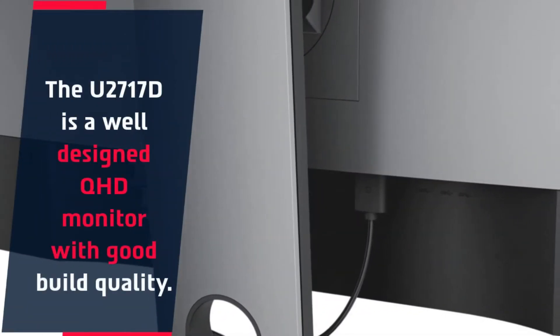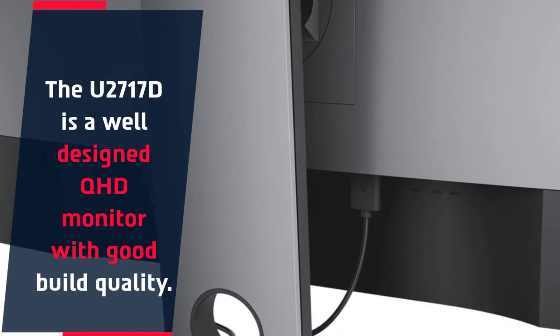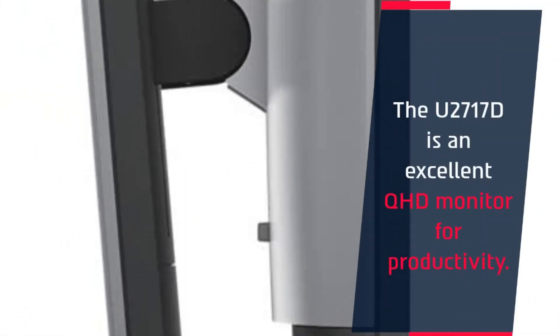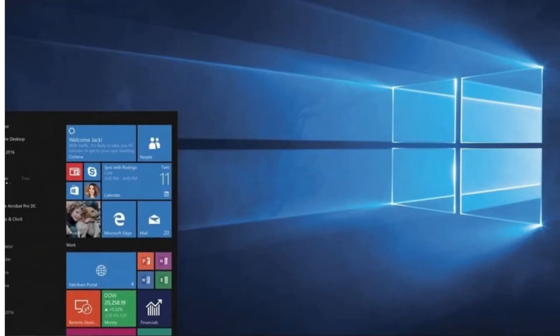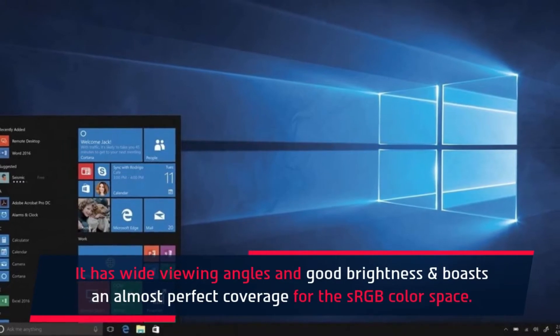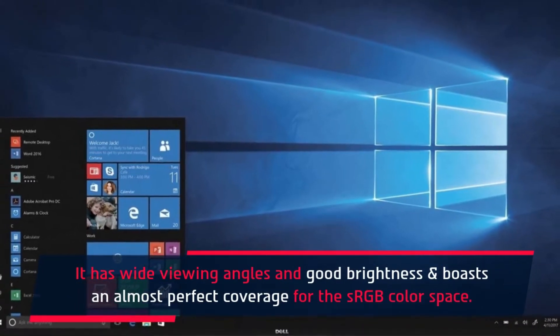The U2717D is a well-designed QHD monitor with good build quality and an excellent option for productivity. It has wide viewing angles and good brightness, and boasts an almost perfect coverage for the sRGB color space.